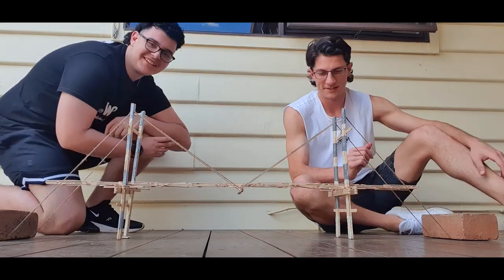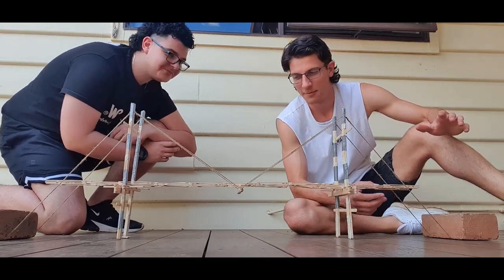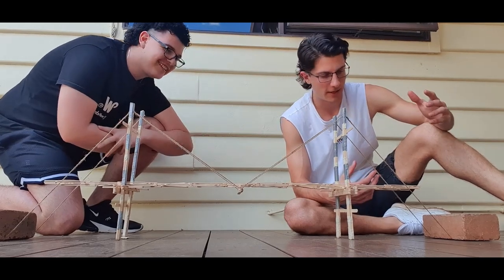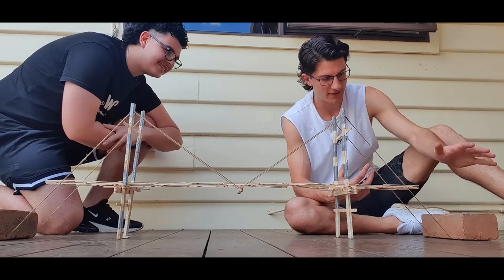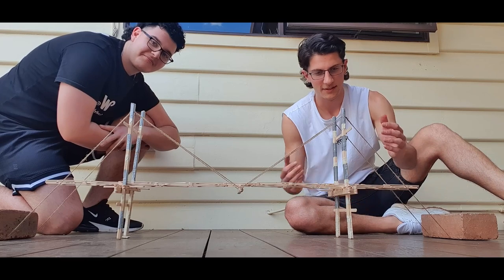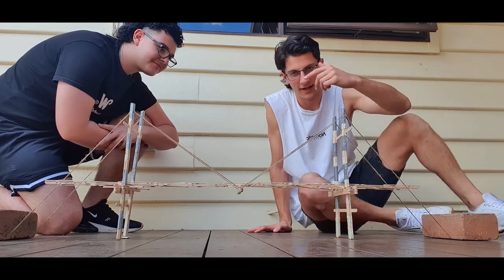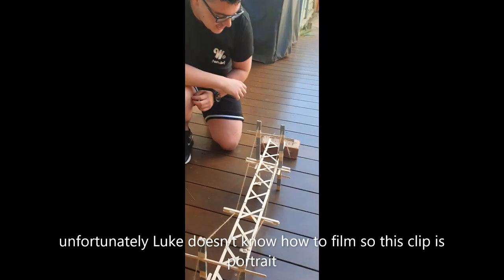Hey guys, this is our suspension bridge — as you can see, this is just the landscape of it. I'm Luke, that's Johnny, we were a partnership for this project and we worked together. We've got the anchors here with the bricks and a simple suspension bridge rope, and two support towers.